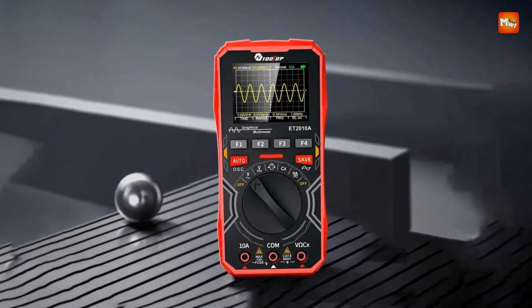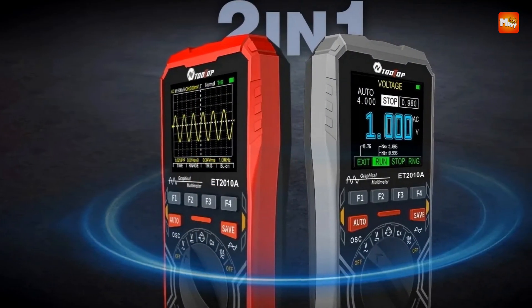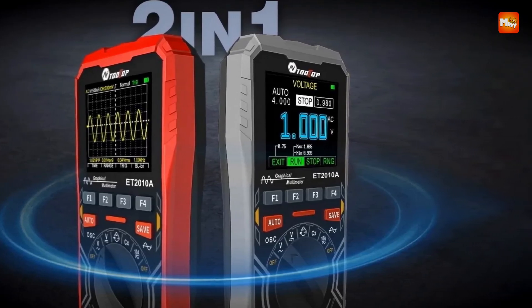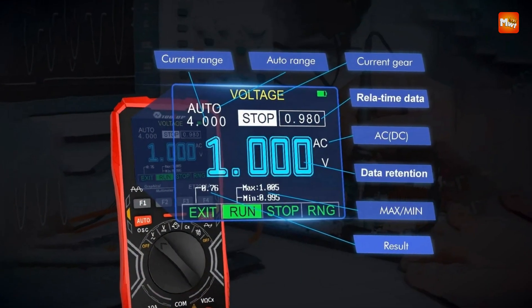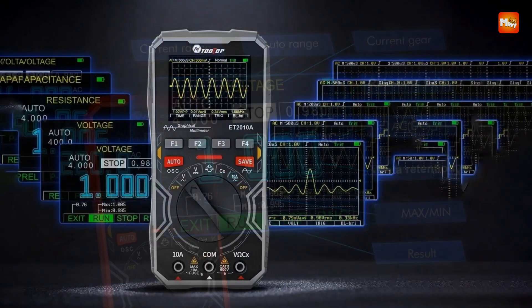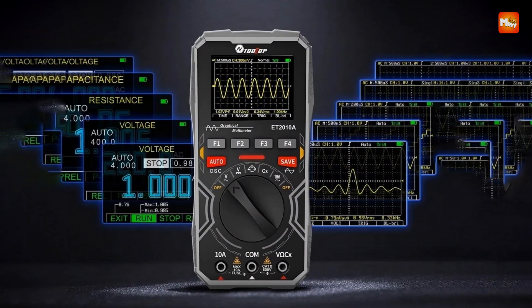Introducing the Tooltop ET-2010A, an advanced digital oscilloscope that combines high-speed sampling, precise measurement capabilities, and an intuitive user experience. Designed for professionals and enthusiasts alike, the Tooltop integrates powerful oscilloscope and multimeter functions into a single, compact device.